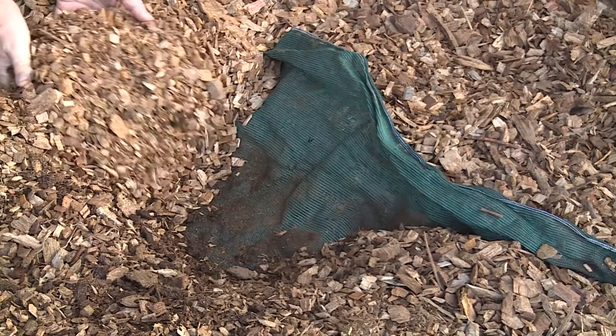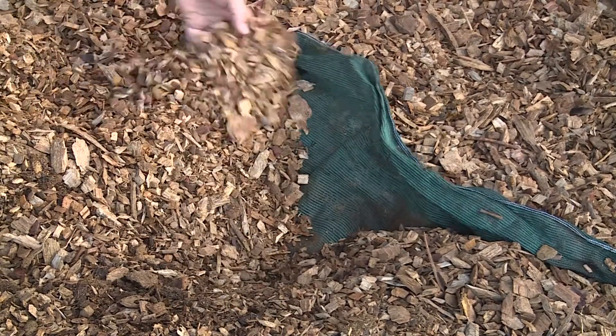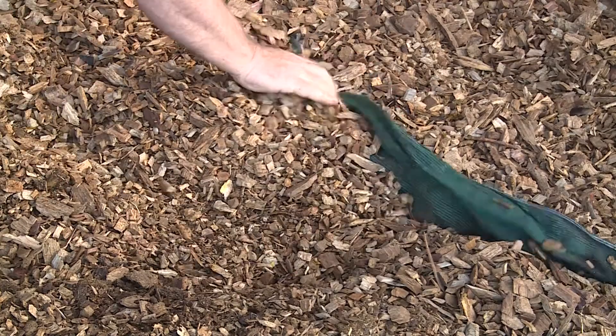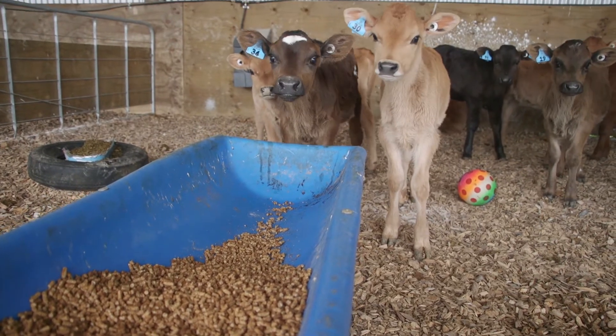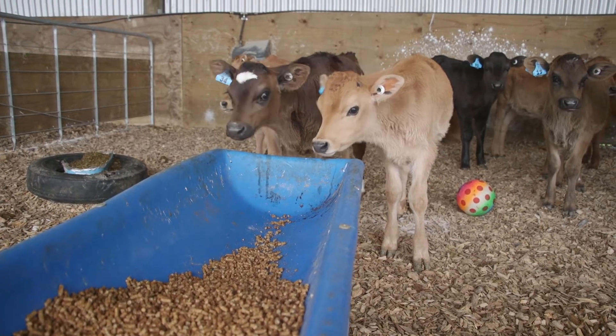Bedding must be comfortable, clean and dry. Top-up bedding if it is wet or if you see concrete, bare earth or mud. Make sure calves always have access to plenty of fresh water and feed.